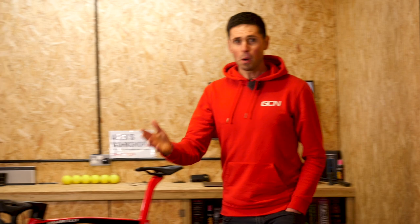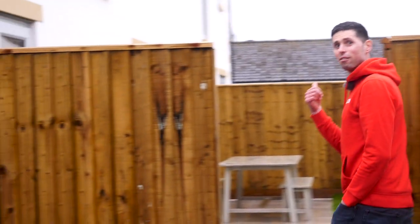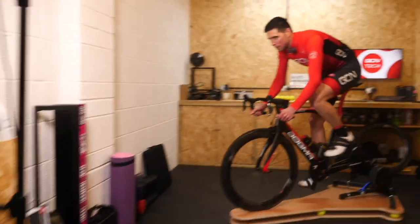Happy days — that's the rocker plate build complete. All that remains now is to go inside, get some cycling kit on and then test it out. Let's go.